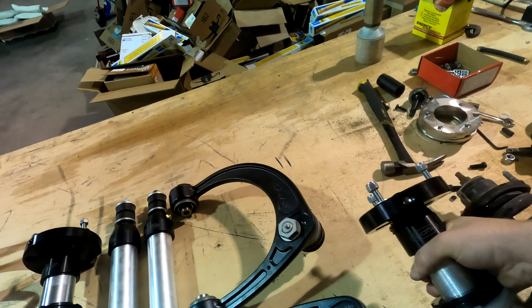All right, upper control arm time. Chad, what's our progress so far? Right now I'm loosening the ABS line so that we don't harm anything.